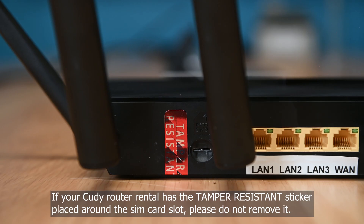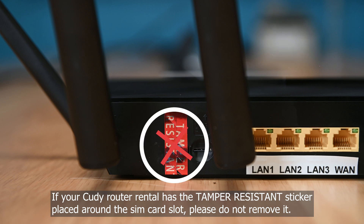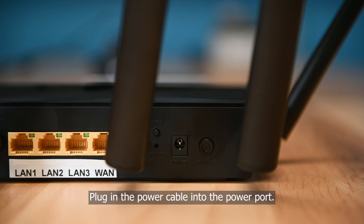If your Cudi router has the tamper-resistant sticker placed around the SIM card slot, please do not remove it. Plug in the power cable into the power port.